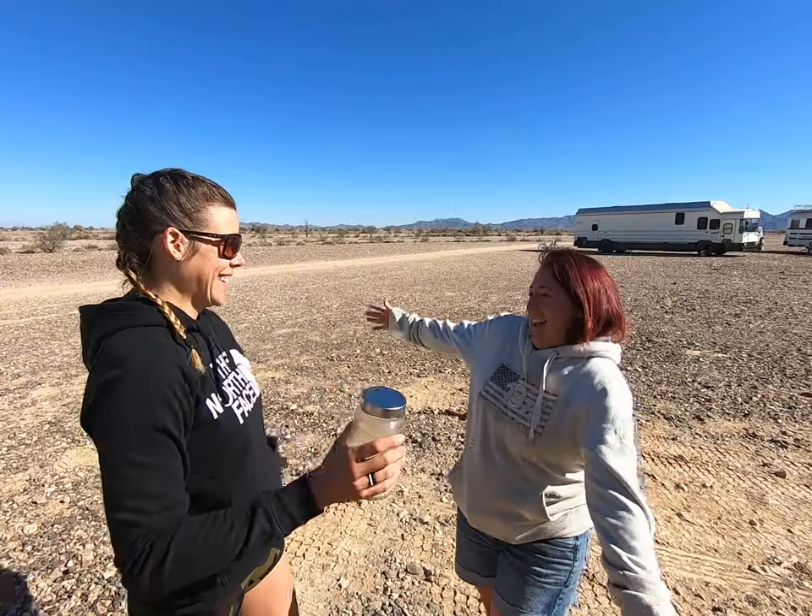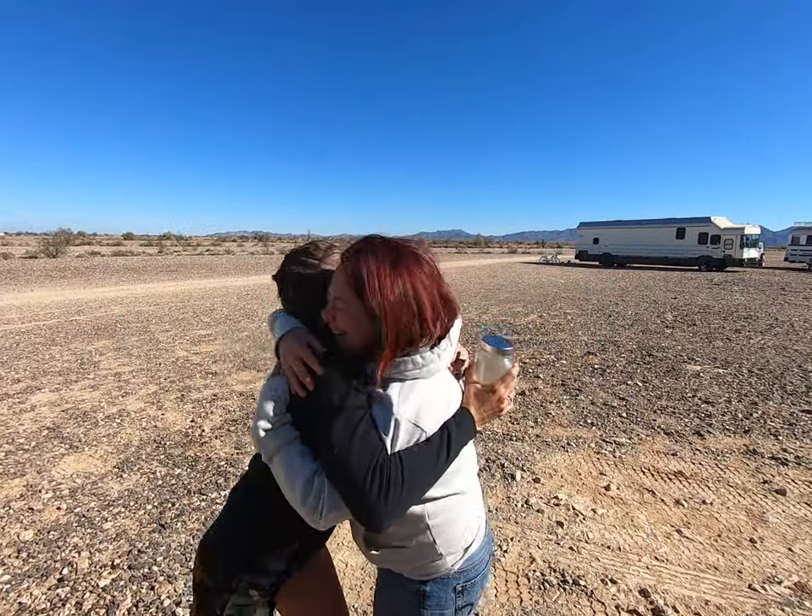Hey everybody! Today I am on a hunt to go find a Dutch oven. I'm with Lily from Rice of Happiness and recently she gave me a starter for some sourdough. I've never done anything with sourdough but I'm very intrigued by it. And now that I have an oven, I am able to do this.